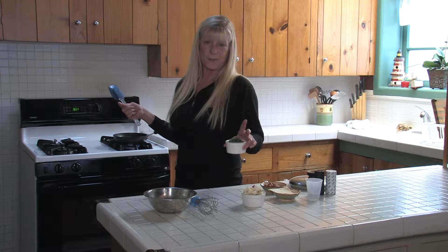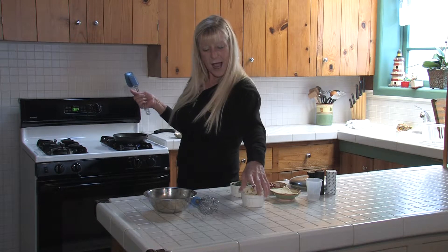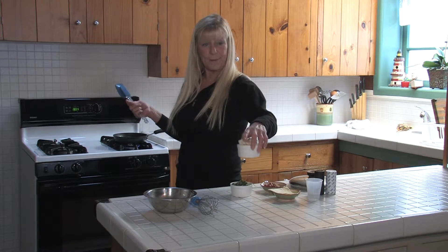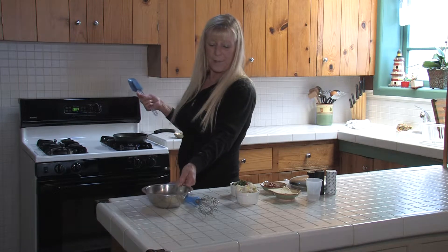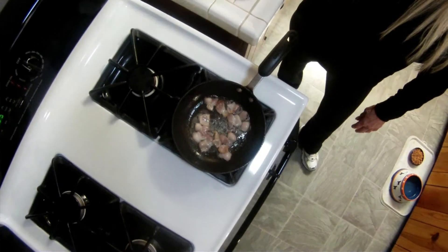My ingredients today: I have to use frozen spinach but I prefer fresh spinach, about a little over a half a cup of the O'Brien potatoes, two eggs which I will whip up, and one slice of pepper jack cheese.